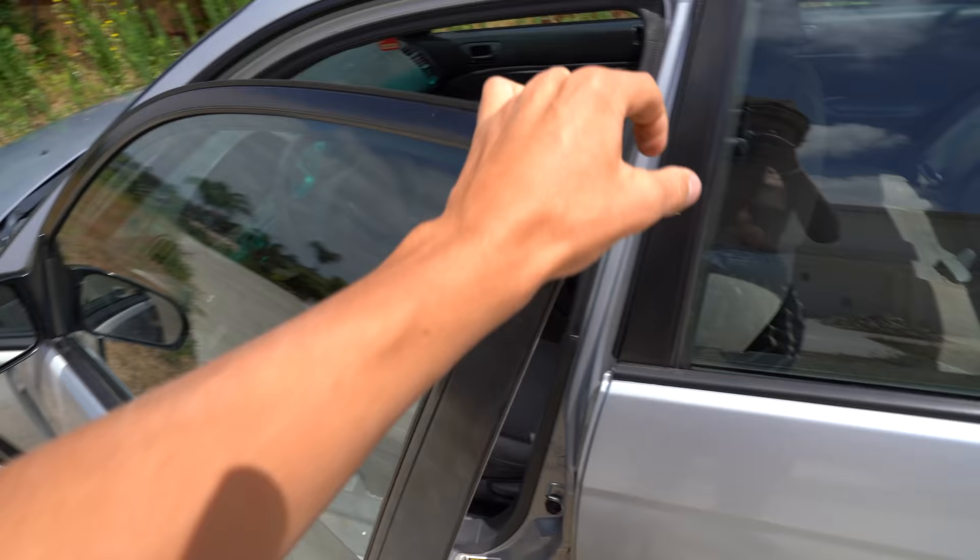Step one, we actually have to get a car. My dad's sister's brother's friend called up my dad's friend and then he's like, hey, I have a car for $500. Anyway, I drove over there, got the car, and as you can see, it's not the best, but it's also not the worst.